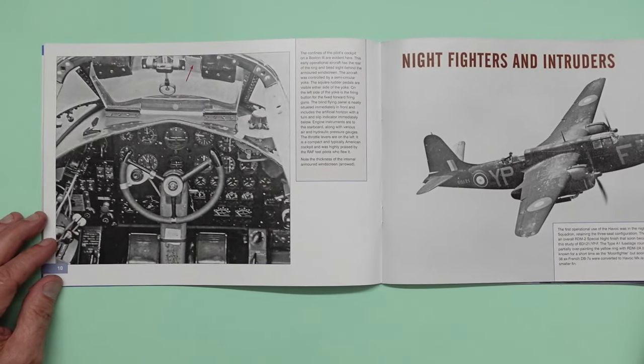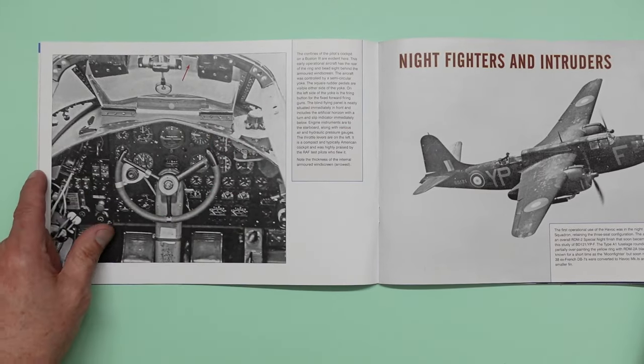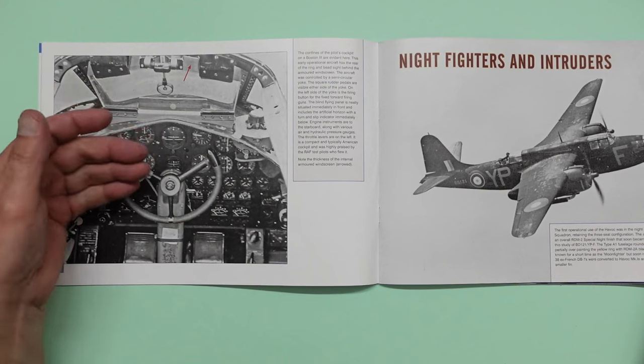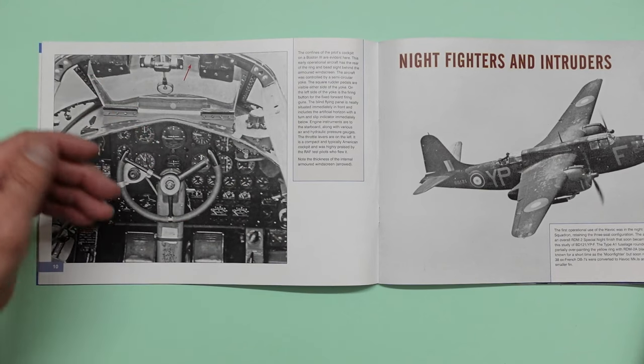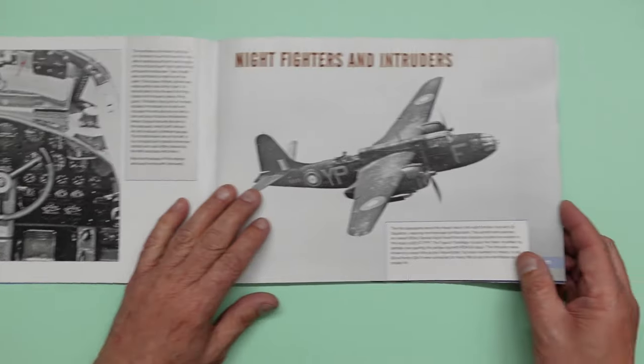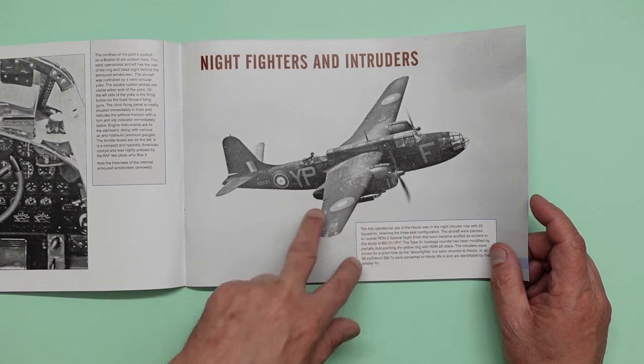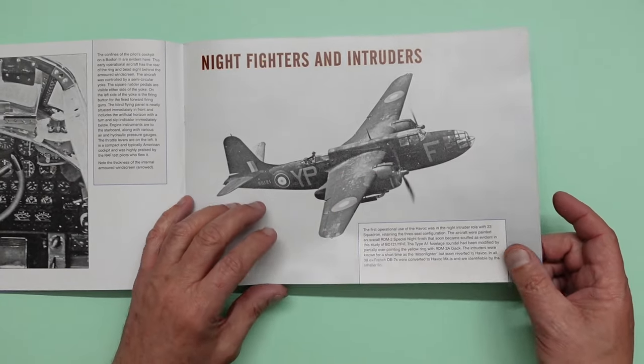Over here we've got a picture of the cockpit — this is going to be an early cockpit. You can see the shape of that cowling and the instrument panel is not as deep as the HK models has it, but it is still quite deep in there. Night fighters and intruders. You can see the weathering on that — look at the powder paint, it's just falling off. Incredible. Absolutely gorgeous to model.